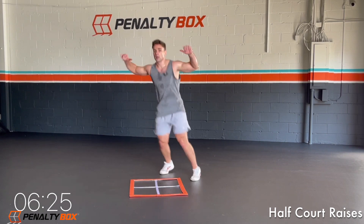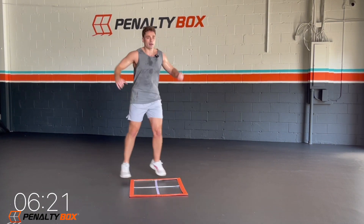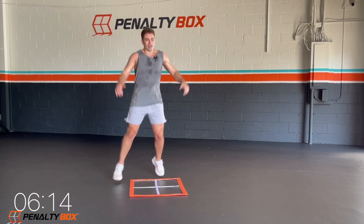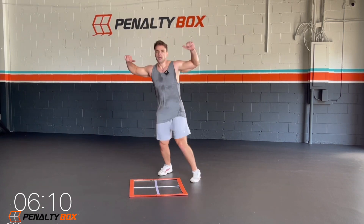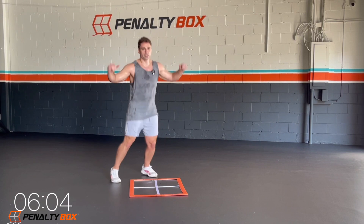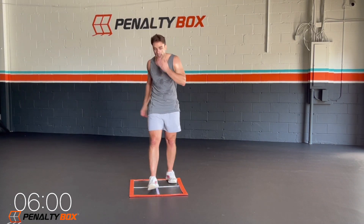Ready, back into it — half-court raises. Come on guys, this isn't the time to stop, this isn't the time to give up. We got this. We're going to persist through this workout. We got five minutes left for this whole workout and then we're done. I know you guys got this. This is an easy 15-minute HIIT — we're in this together. Eight, seven, six, five, four, three, keep it up.